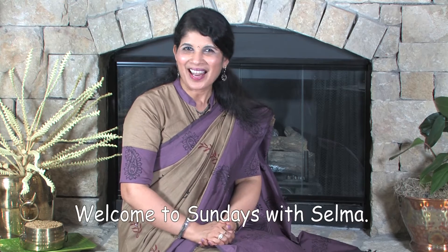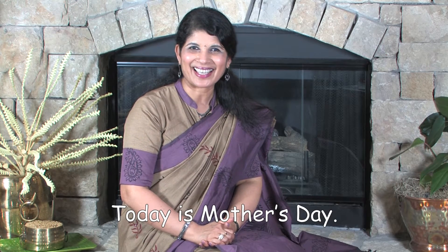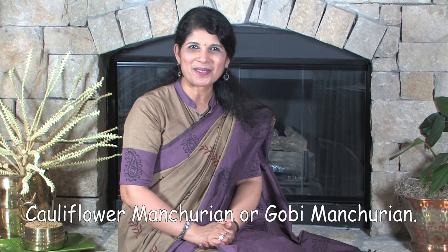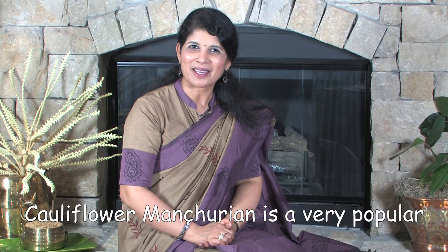Hello friends, welcome to Sunday Siddhi Selma. Today is Mother's Day. Happy Mother's Day to all the mothers out there. Today I am going to prepare Cauliflower Manchurian or Gobi Manchurian. Cauliflower Manchurian is a very popular Indo-Chinese dish. Let's get started.